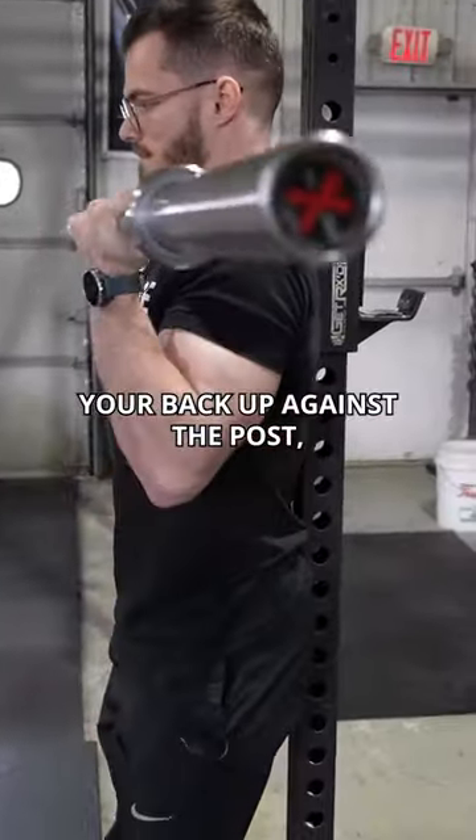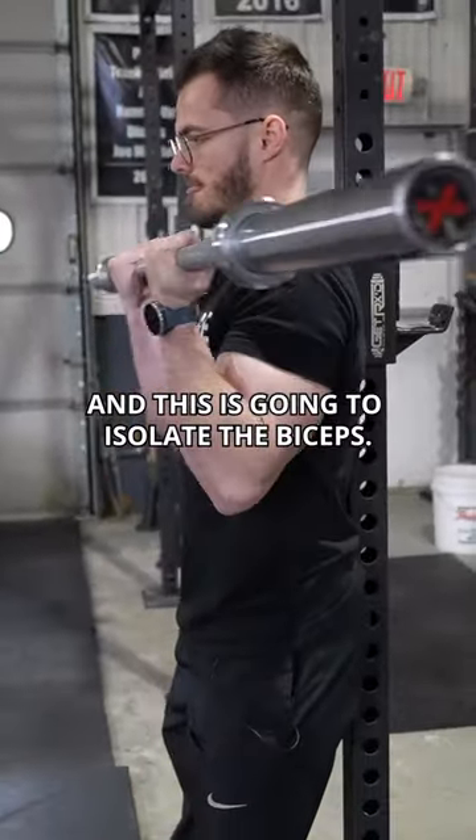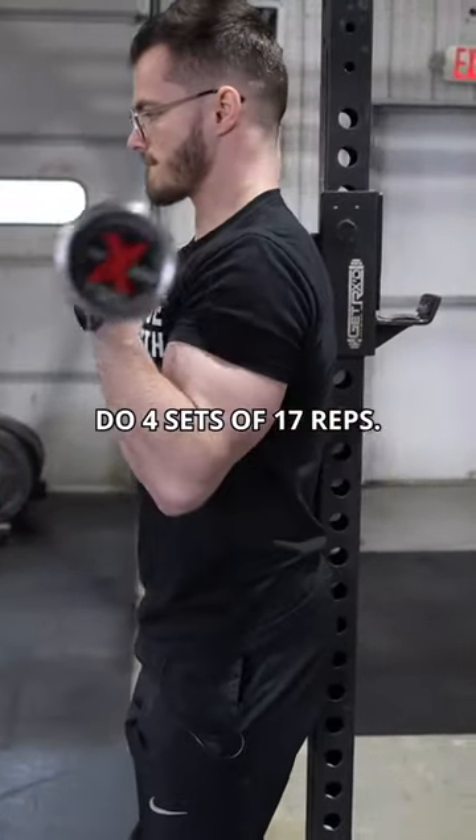Post Curls: you're going to have your back up against the post and this is going to isolate the biceps. Do four sets of 17 reps.